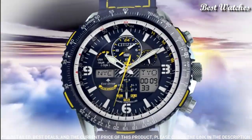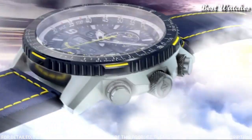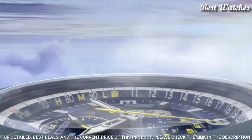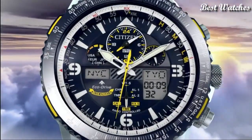Functions: hour, minute, second, power reserve indicator, atomic timekeeping technology with synchronized time adjustment available in 43 world cities, chronograph, perpetual calendar, countdown timer, alarms.